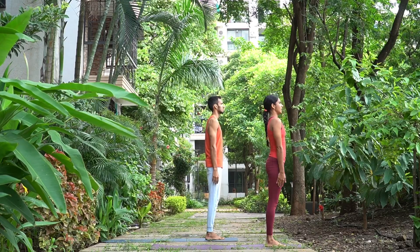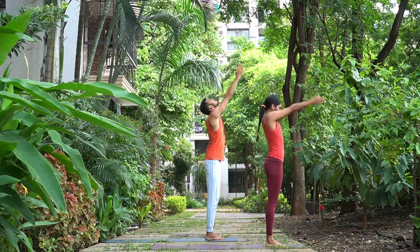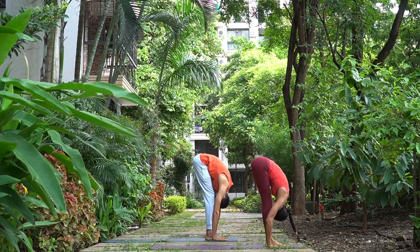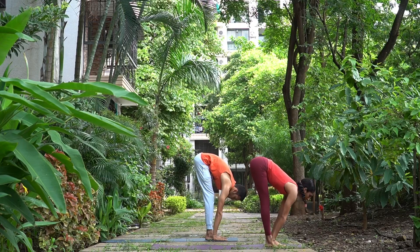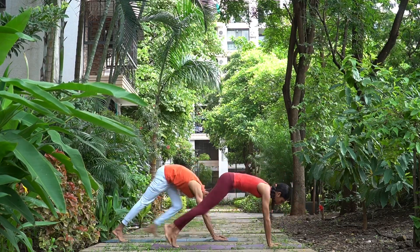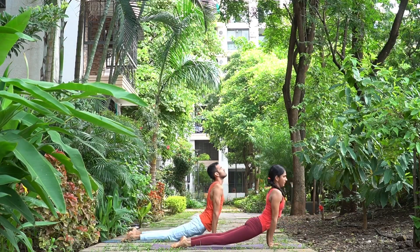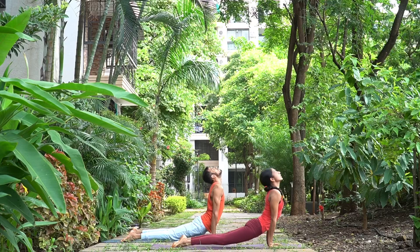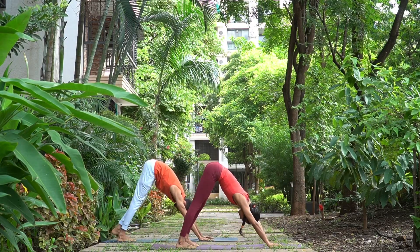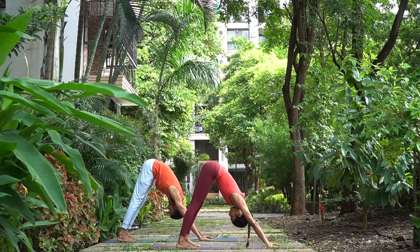Let us start with Surya Namaskar A. Ekam, inhale, arms up, head up. Dwe, exhale, palms down on the mat, head down. Trini, inhale, extend your chest forward, hands straight. Chatwari, walk back into lower plank. Pancha, inhale, head and chest up. Shat, exhale, hips up. We breathe here for five long breaths.